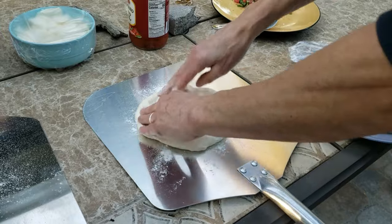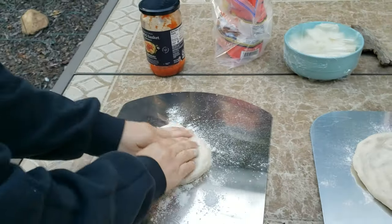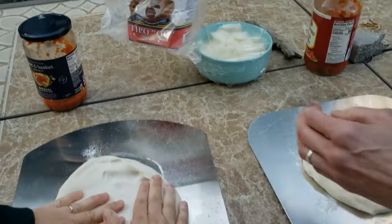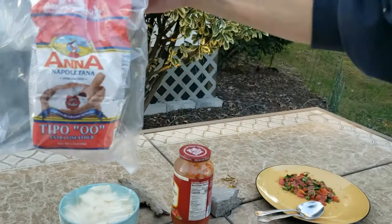Alright, so we're going to get the dough ready here. We've got two pizzas. This is homemade dough, by the way. This is the only flour to use — this Tipo Zero Zero makes a great, great pizza.